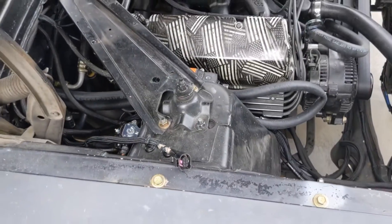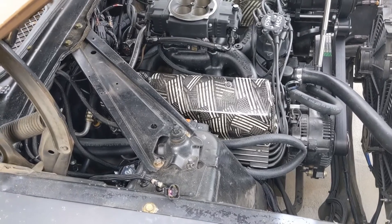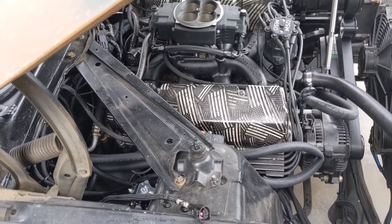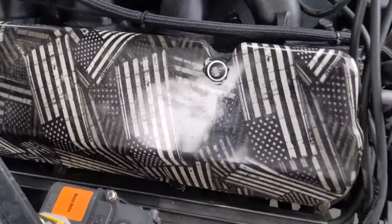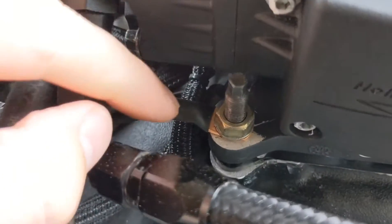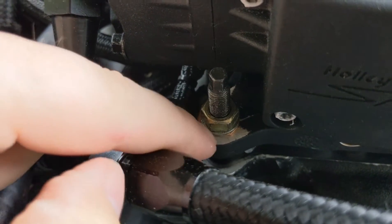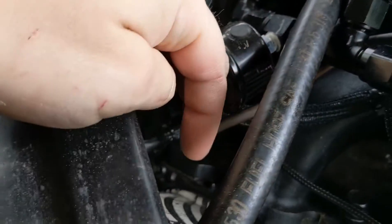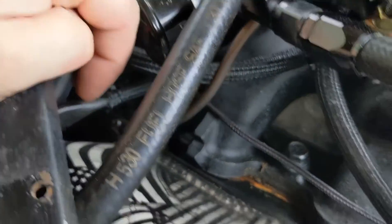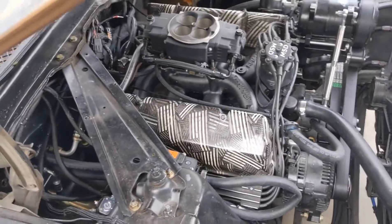That really helped — I think it pretty much just fixed my problems altogether. The other thing I did, which is super easy, is I grounded out the throttle body. I took off a little bit of paint, and then this wire just goes to the cylinder head back there, so it has its own little ground wire. That also seemed to really help.